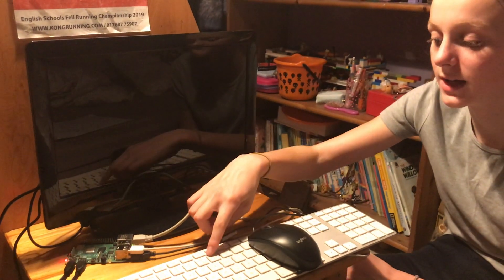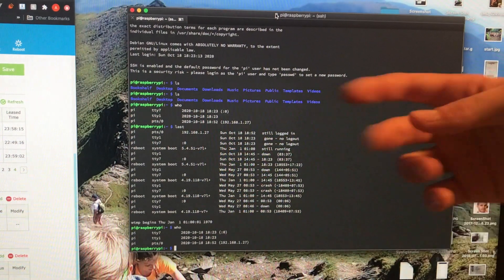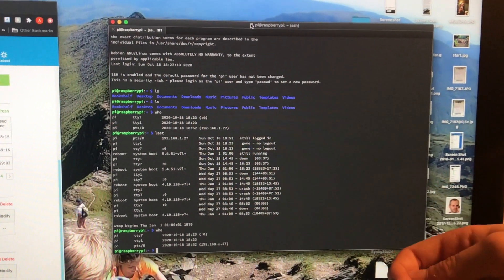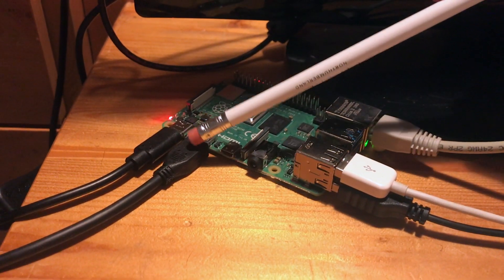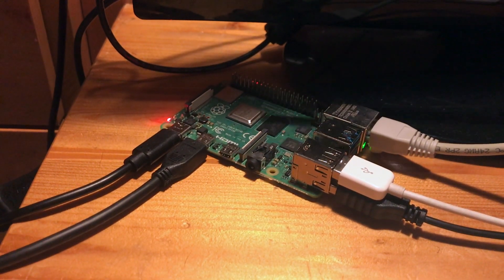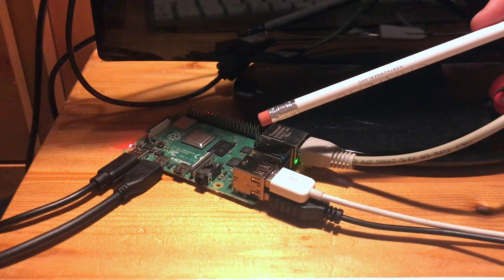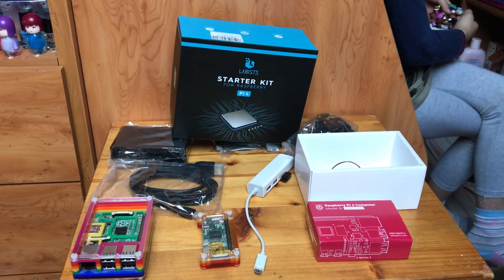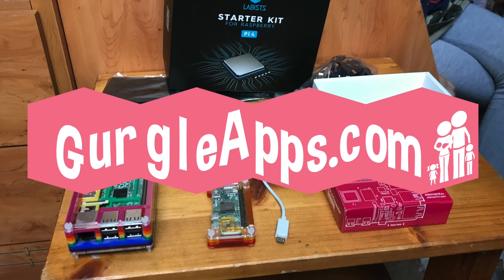You'll also need a mouse, keyboard and monitor, unless you want to go headless. Headless is when you control your Raspberry Pi from another computer or tablet, and we've got a video showing you how to do this. Lastly, you'll need a cable like this one here to connect your Raspberry Pi to your monitor, and we cover that in detail in our next video. In the next video we'll show you guys how to set this all up. We really hope you liked this video — if you did please give it a big thumbs up and subscribe to our YouTube channel. Have a good day, bye!